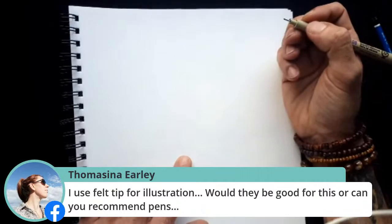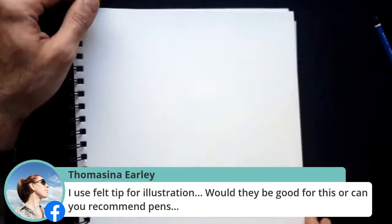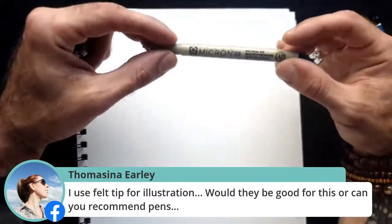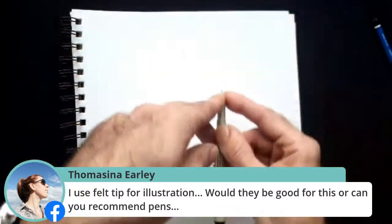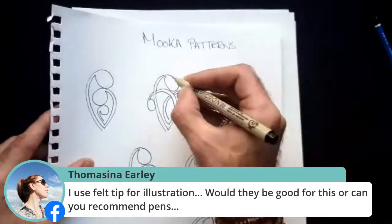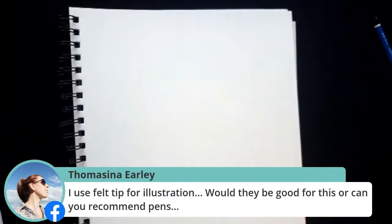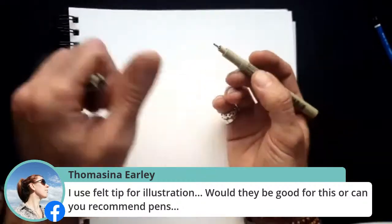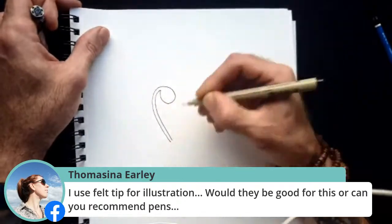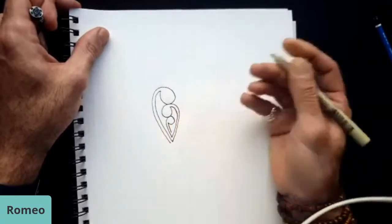Thomasine has asked a question — she uses felt tips for illustration. Would they be good for this, or can you recommend pens? Felt tip pens are good for doing this. What I tend to recommend is these pens here — pigma Micron pens. You can get these in a pack and they have fine points. They come in different nibs, which is great when you want to get into intricate details. The finer the nib, you'll get a nicer pattern. You can use a pencil, you can use your pens, but overall the fine liner pens are pretty much the best ones to draw with.